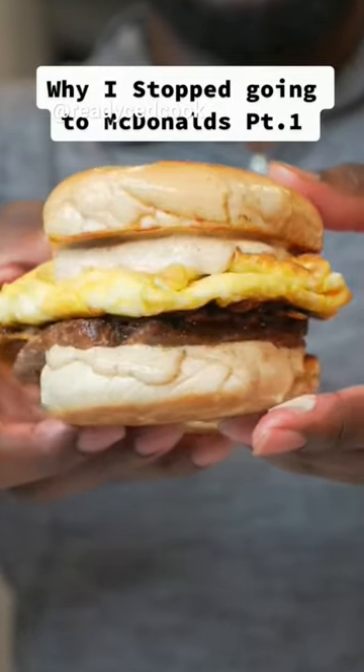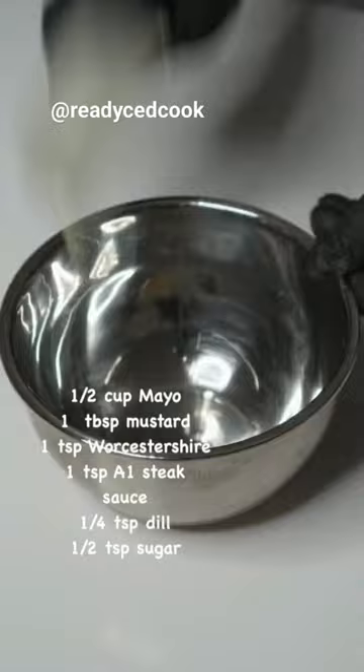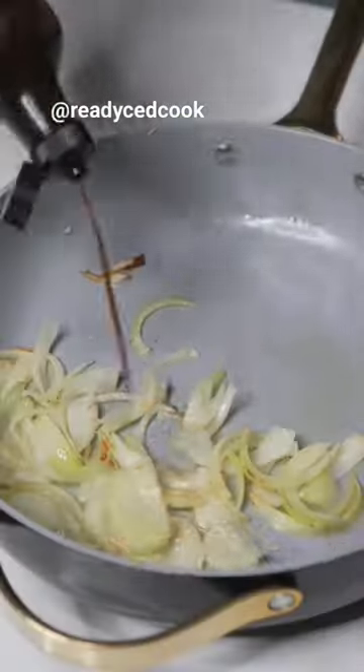Since McDonald's wants to play games and they keep taking the steak, egg, and cheese bagel off the menu, I'm going to show you how to make it right at home. Let's get it. First, we're going to start off with the sauce. All the ingredients will be on the screen. Get that stirred and toss it in the fridge.